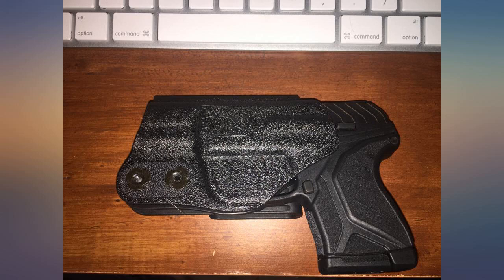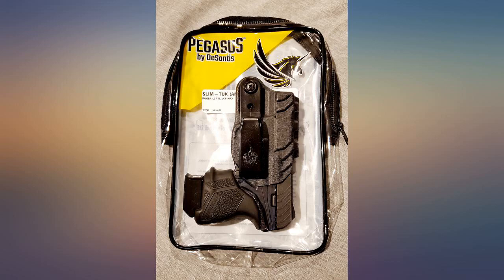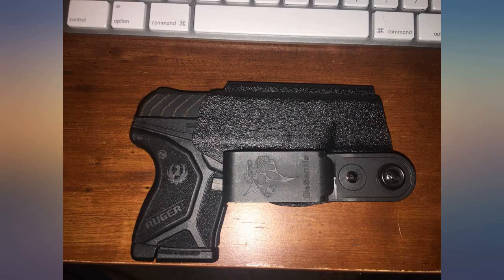The retention is fantastic — that gun isn't going to ever fall out. The clip seems a little flimsy, but that helps with comfort I think. I really like that the clip is offset and not directly in front of the gun. This helps the grip stay tight to your body and spreads out the pressure. Absolutely love this holster.